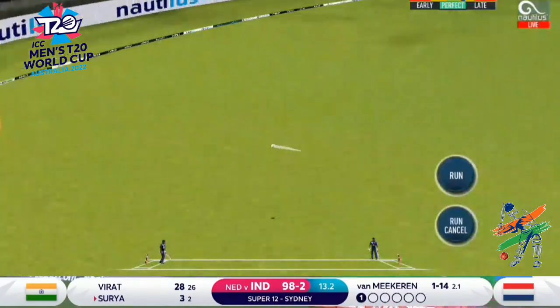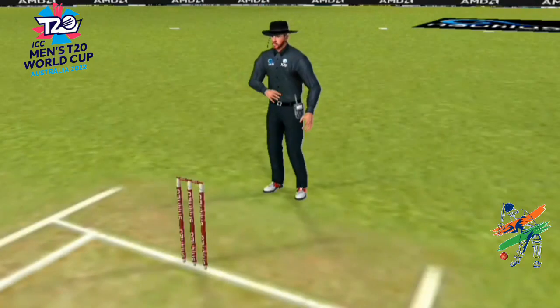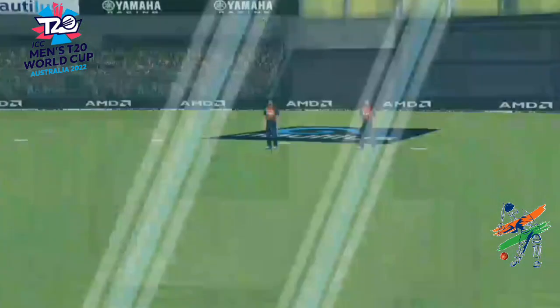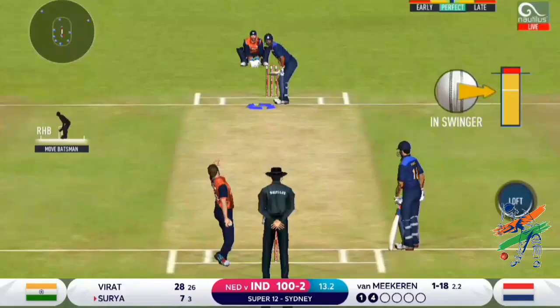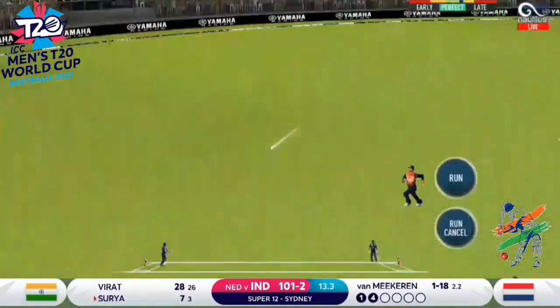Suryakumar finds the gap — must be a great time in life. Look at the way he's moved across towards the off stump and just helped it along. Because he moved away towards the off stump, he was able to play that shot. Now the cover drive — it's a regal shot.